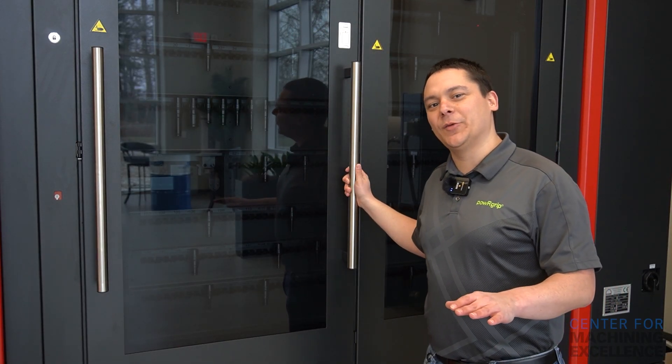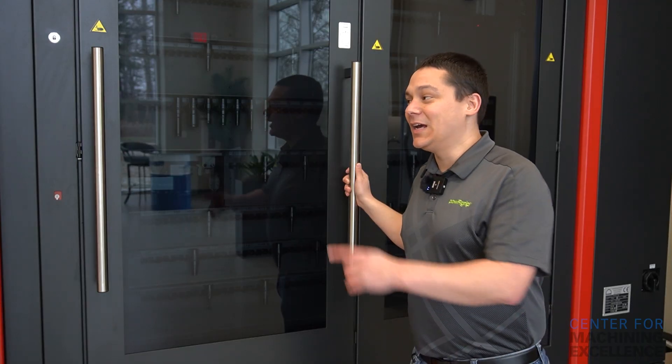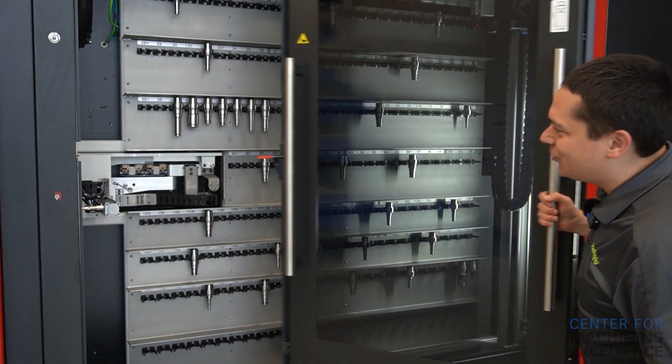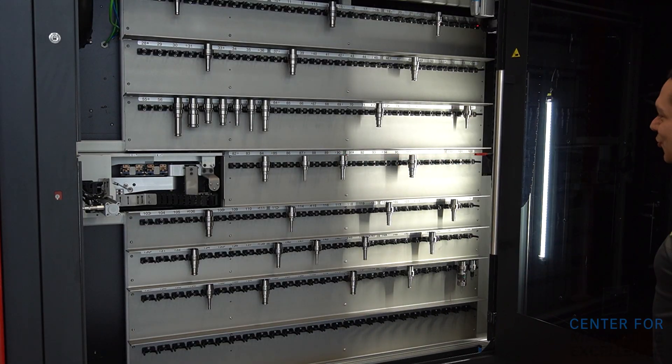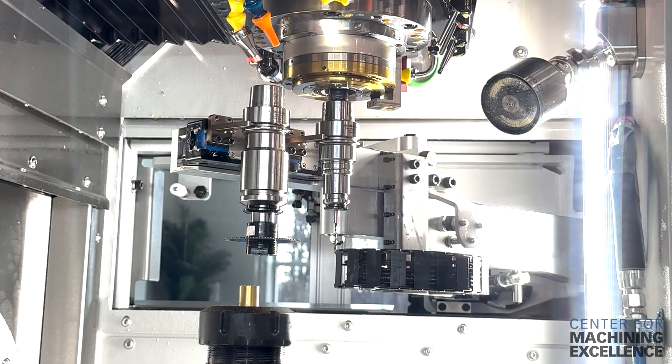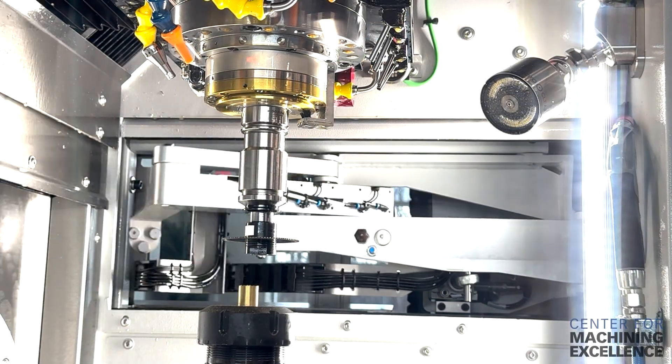One thing you don't have to worry about with the Kern Micro HD is how many tools you have. This machine comes standard with a 210-tool changer, so you can have a variety of jobs set up in this machine and never have to worry.